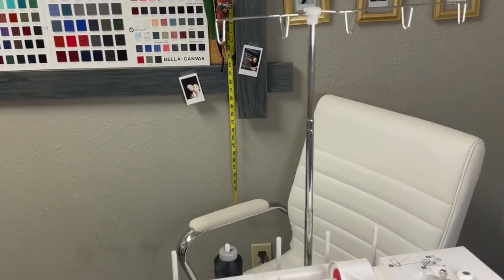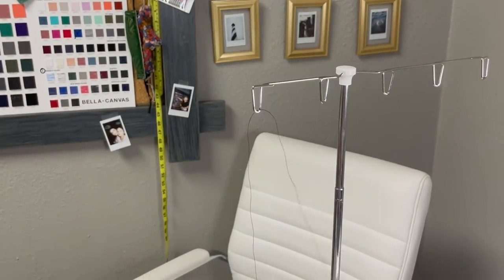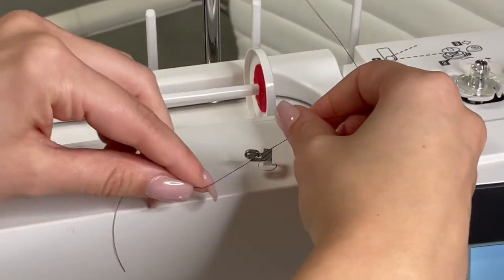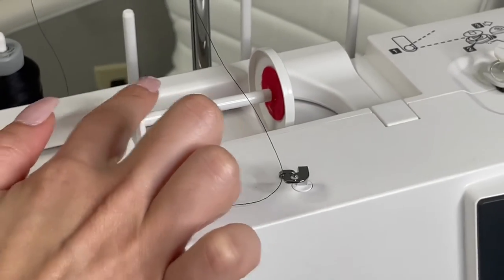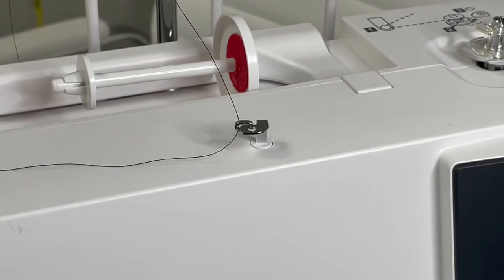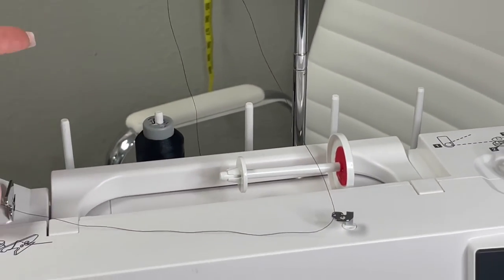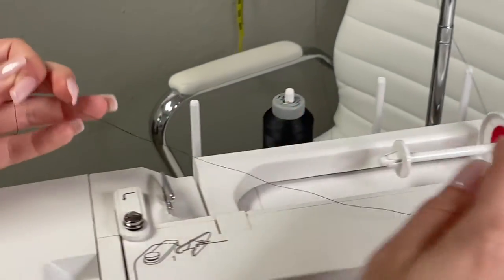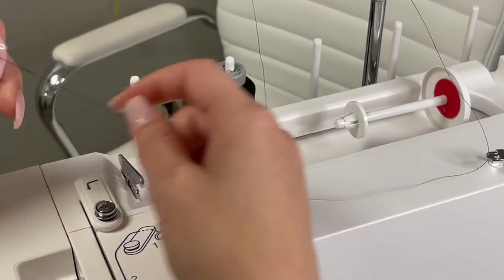Step number one is taking your spool of thread and you're going to bring it from the back to the front. This little gadget right here you do get with the thread stand, so it's just going to snap into place like that. That kind of acts as though the spool is right here, so this is another good option to get this five thread stand holder — it's like a tongue twister. If you want to use bigger spools as well, that's definitely super cost effective. So this is going to be the same — let's pretend that the spool is here — you're just going to go directly into this little metal arm right here, taking our thread from back to front.